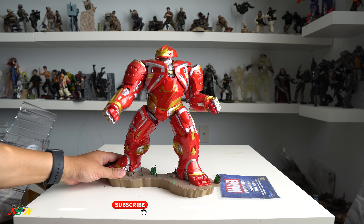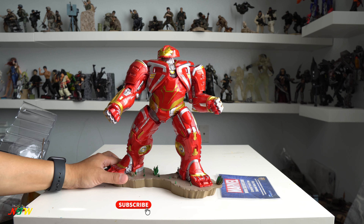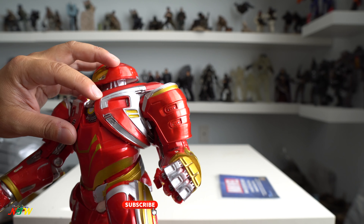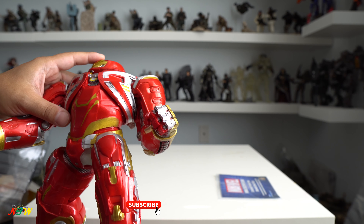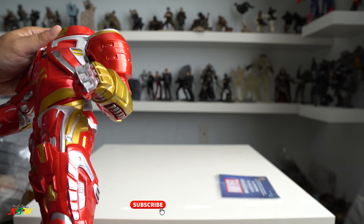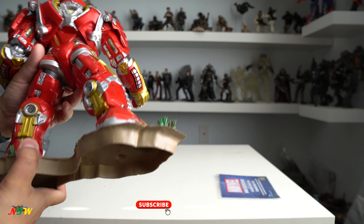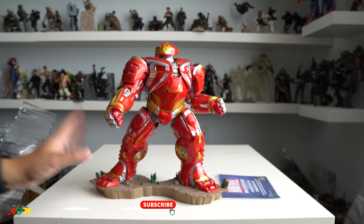Even though the pose is kind of cool — it stands like this — the paint is just not good. It's smeared all over the place. Let me show you what I'm talking about. You see the paint is like this, smeared over here and paint over here. They didn't do a good job with the paint. Even though the red paint is shiny and looks pretty cool, other than that there's not a whole lot of detail that I'm expecting from a Hulkbuster Mark II.